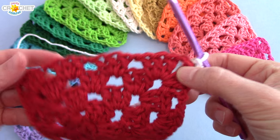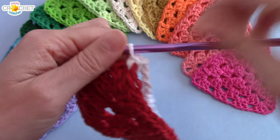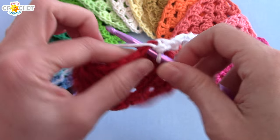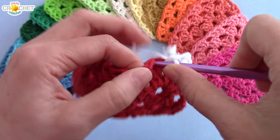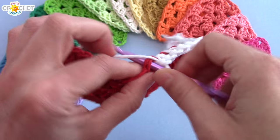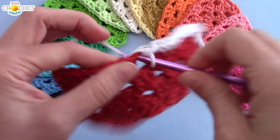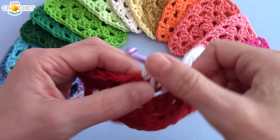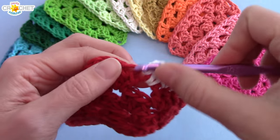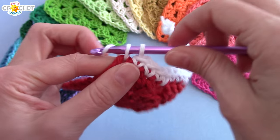When you're ready, grab your first granny triangle, identify a corner, and join with a single crochet to that corner. Then you're just going to single crochet across the top through every single stitch and every single space. I'm using white as my bunting string because I used every other color of the rainbow in my bunting, and I thought white would be a really pretty, fresh unifying factor. Black would be pretty sharp too for that stained glass window effect.